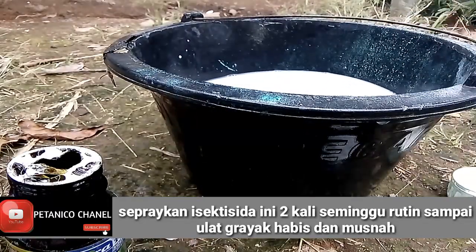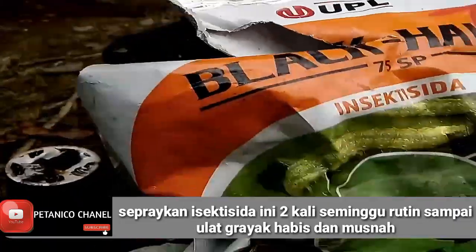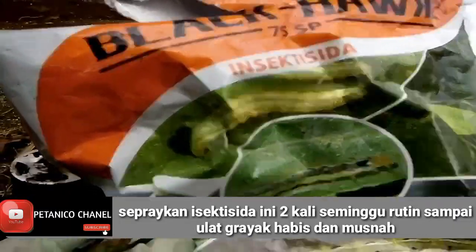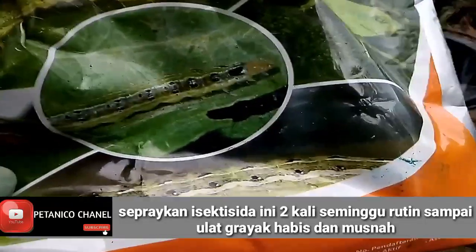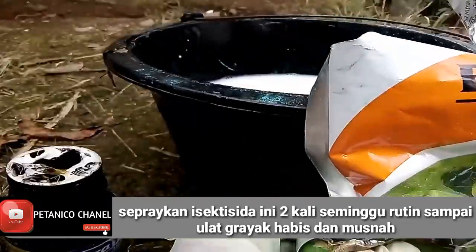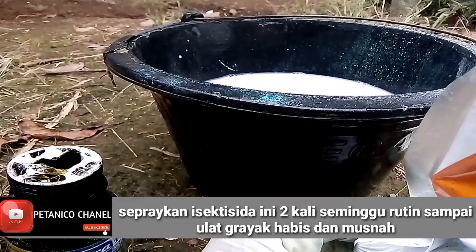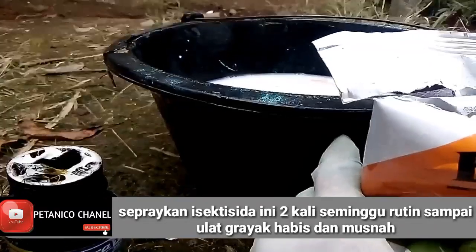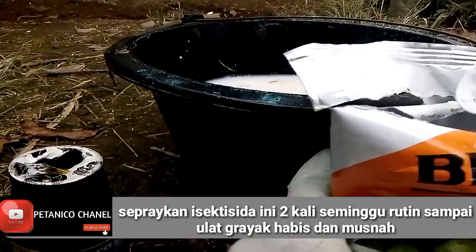Untuk insektisida tepung saya mempergunakan bermerek Black Hewek insektisida. Ini juga untuk ulat gerayak, belalang, dan ulat-ulat tanah. Di sini saya kasih 2 sendok makan juga. Ini sifatnya untuk mengobati, bukan lagi untuk mencegah, jadi kita naikkan dosis dari seperti biasa.